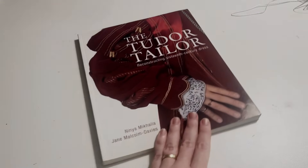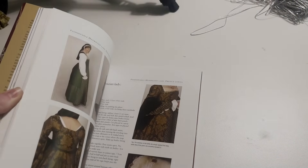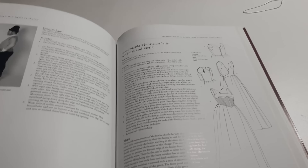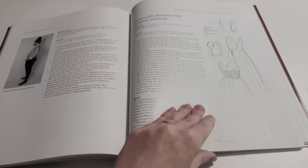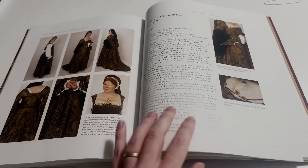This is the basic Henrichian Tudor kirtle from the Tudor Tailor, one of the best historical costuming books ever published in my humble opinion, and probably my favorite dress I've ever made. My construction methods are very definitely modern and aimed towards using a sewing machine. If you want a more historical method, follow the instructions in the book.